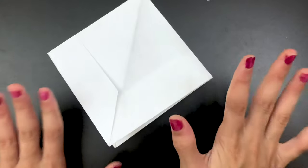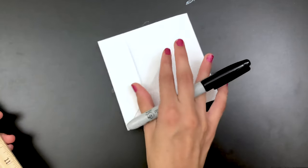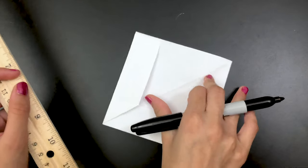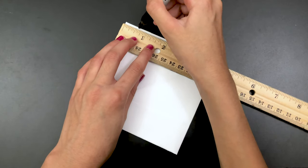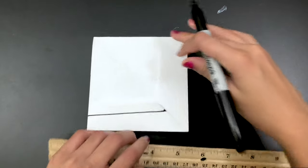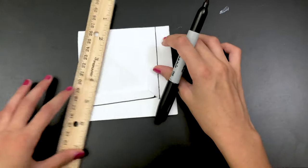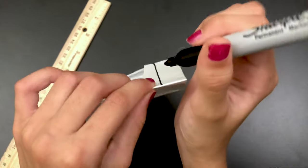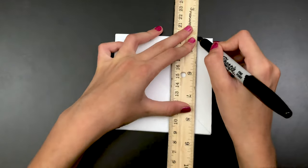Now we're going to take a sharpie — you can use a pencil if you want. I'm going to be using a ruler so my lines will come out straight. Tilt it like this and take the middle of this line right here — I'm just going to measure it out. Now make a straight line, and make sure to do the straight line on this side as well. I'm going to make a small mark on this side so my lines will come out neat.